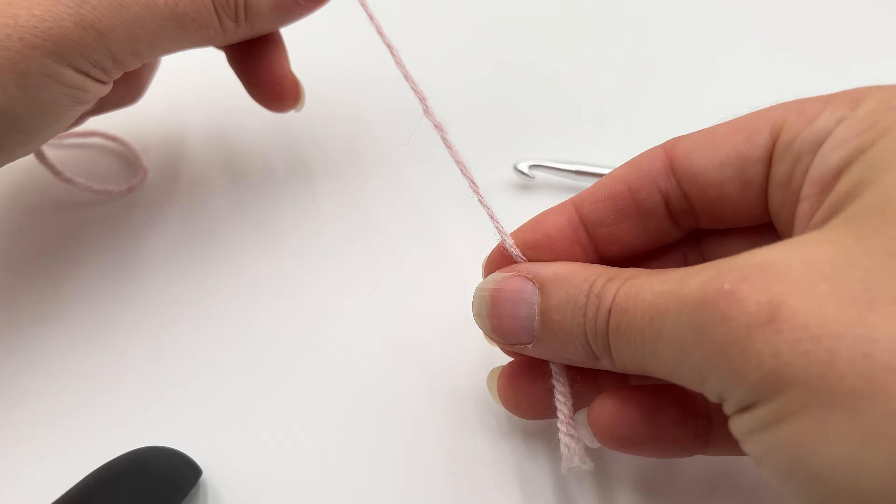Let me show that one more time. Just make a little loop with your finger, then pull the tail through the loop. Now insert your hook.